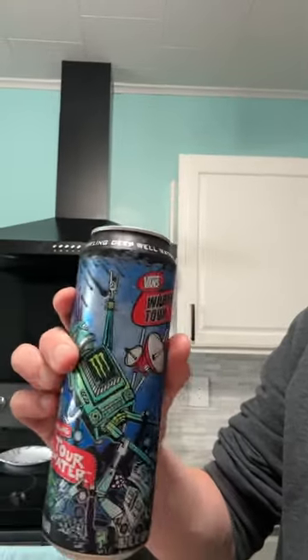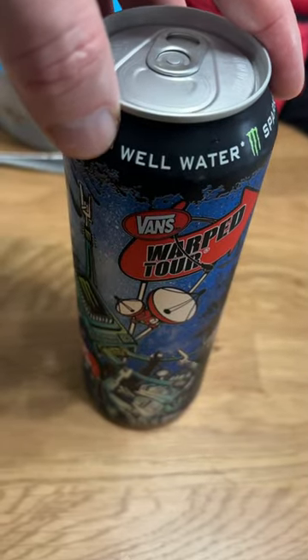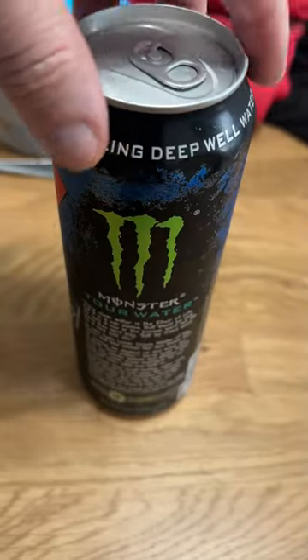I'm a fan of Vans, but I'm not a fan of Monster. But they made this Tour Water, which is just water. So let's check out the Vans Monster Water.